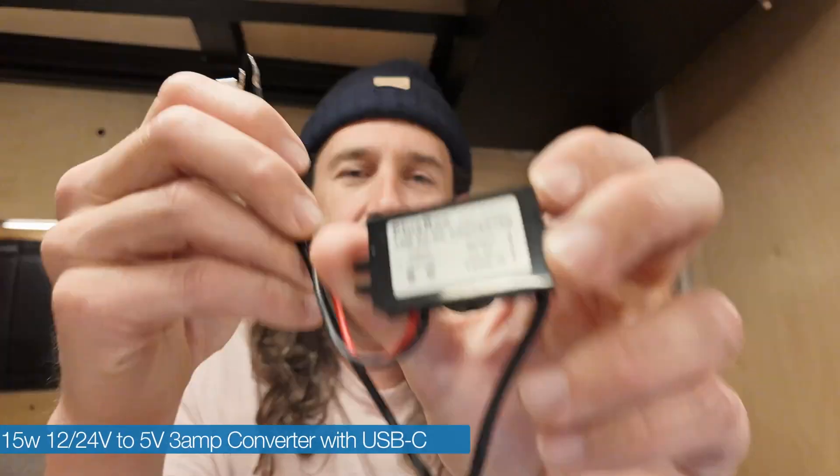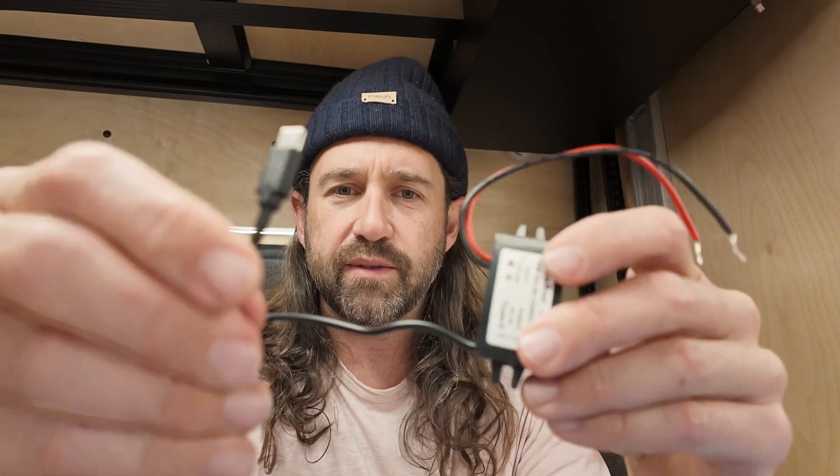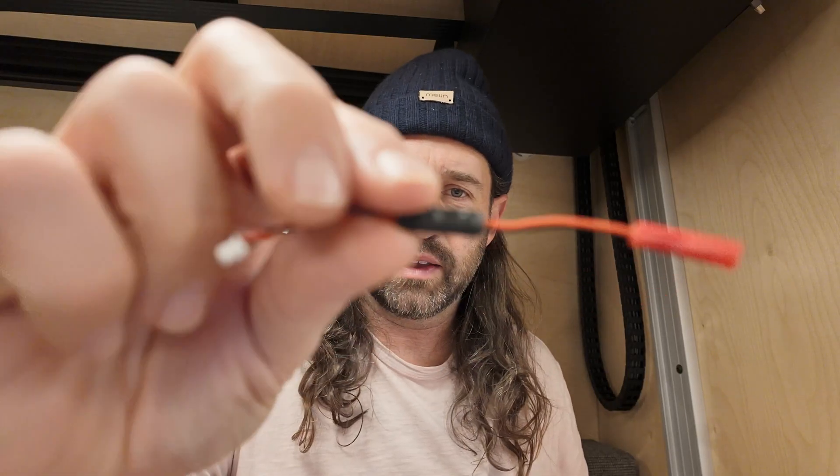Another option I've considered but haven't used much is this 15 watt step-down converter. You input 12 to 24 volts and get 5 volts out of the USB-C end at 3 amps. This is much beefier and way more than we need for a microprocessor, so I usually stick with the smaller down regulators.